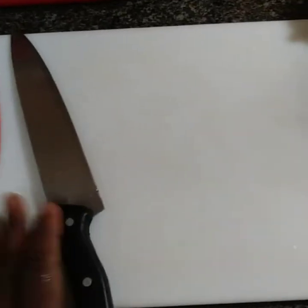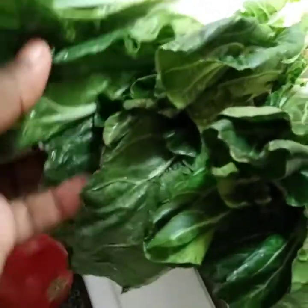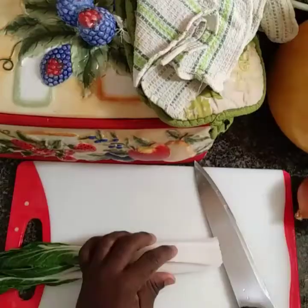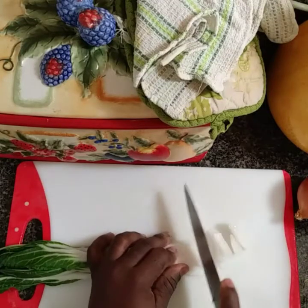Here I have my cutting board and my knife. Vegetables are washed. Here's the pak choi, so I'm going to start dicing them up. Here you see me cutting them.